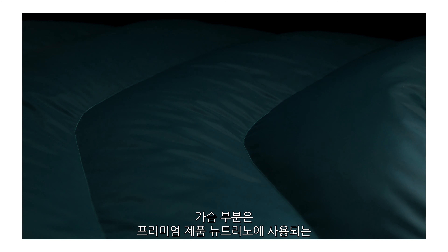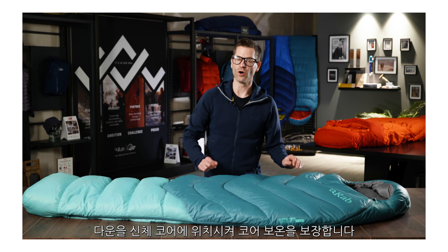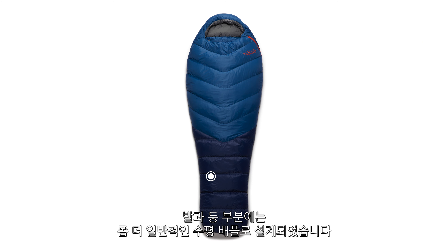On the chest of the Alpine range you'll see the chevron baffle design similar to what you see on our premium neutrino bags. This helps to keep the down towards the centre of the body and keep this core area warm. On the foot and on the back of the bag you'll find a more regular horizontal baffle design.